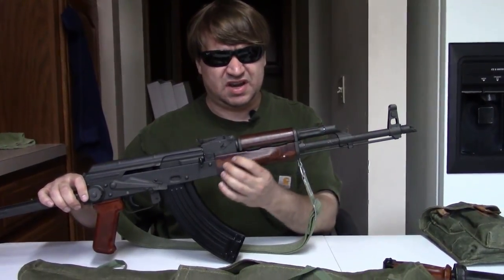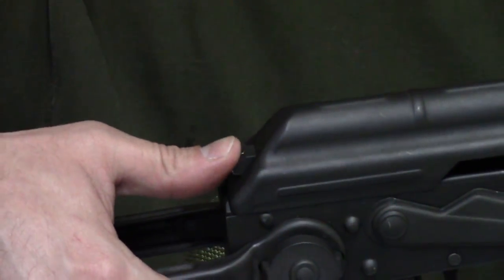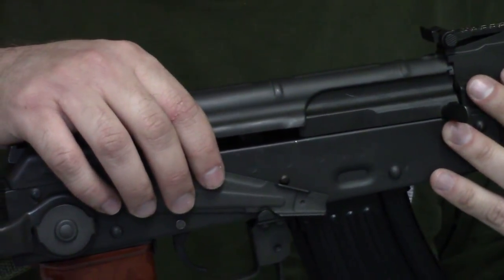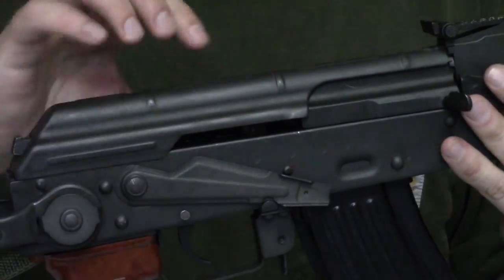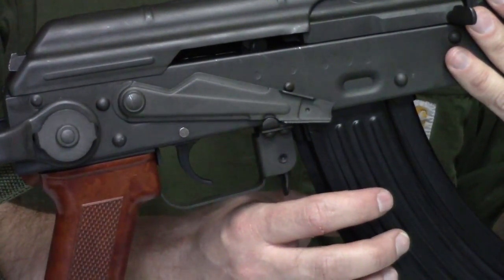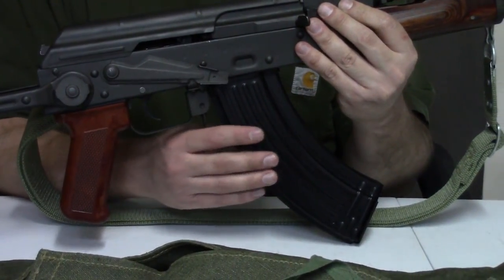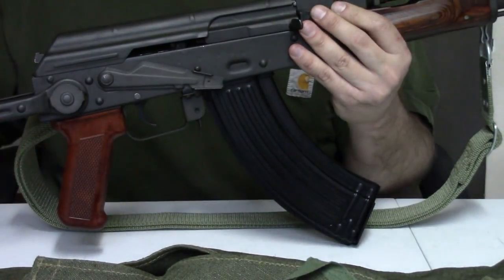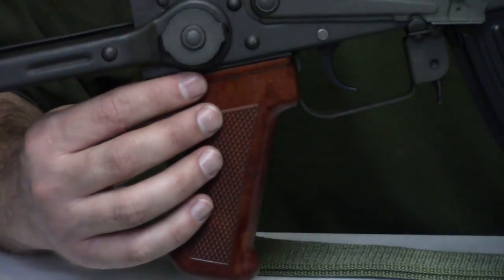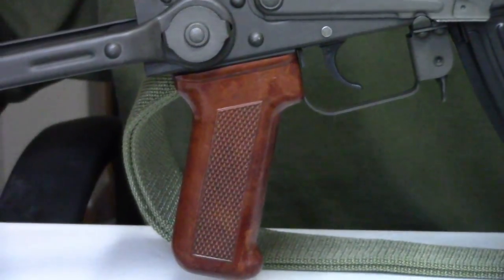Late-production Polish AKMs have laminate handguards, the humped magazine catch — seen also on East German and Russian guns — and late-style magazines with either matte or glossy painted finish. The pistol grip acquired more red over time, kind of a brownish red, and this would essentially be the same grip used all the way through to the Tantal. Of course the underfolding stock is riveted.